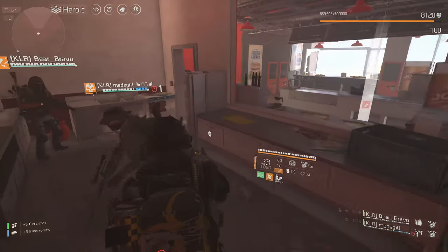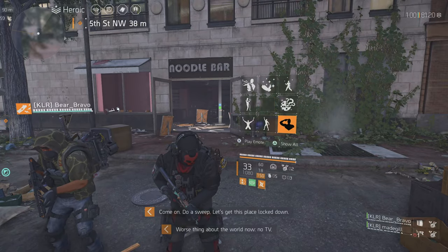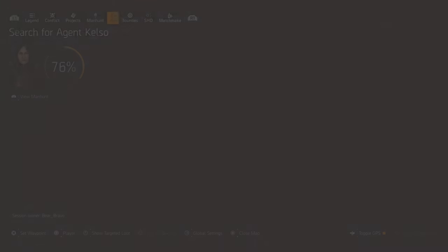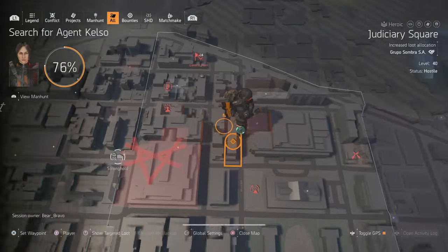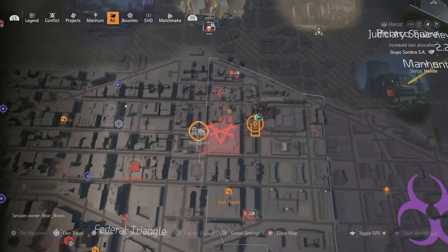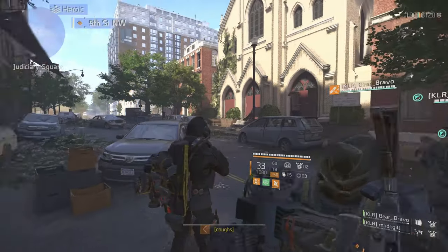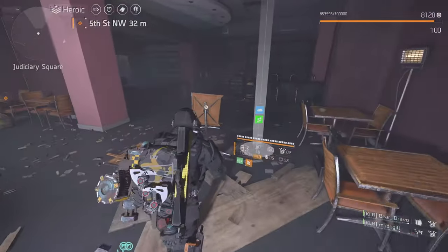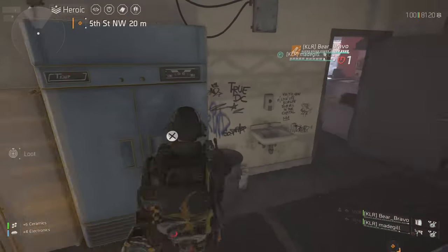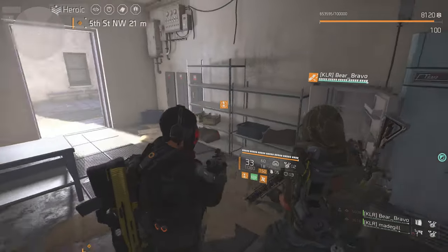There are two more locations. The fifth location is at the Noodle Bar in Judi Sarri Square — it's on this side, just behind the District Union. Look for the Noodle Bar, go inside, and the fridge should be right here. Get a fifth pair of Lion Eyes.